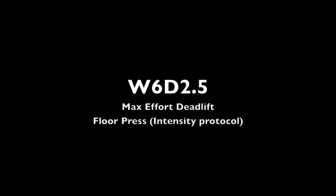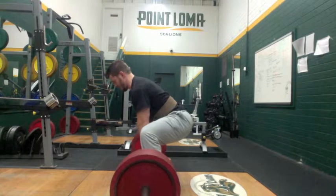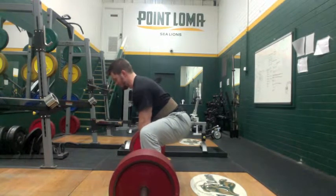Garrett Blevins again with another video log. This is week six. I split my second workout of the week into two separate workouts — I actually worked out four days this week. This is the second part, which is sumo deadlift and some floor press.